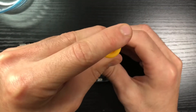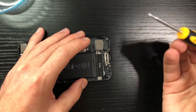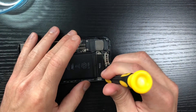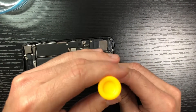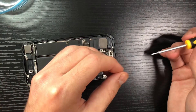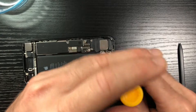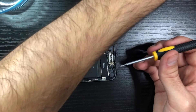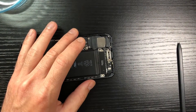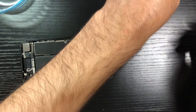Now we'll work on removing the taptic motor at the bottom. Some people prefer not to remove it to save time — it's personal preference. I wanted the extra room so I went for it, since I didn't want to be pulling the adhesive tabs and accidentally hit something. There are three screws for the motor itself, plus two screws holding a plastic piece on the right side that holds the ribbon connecting the taptic motor to the case. Remove that, pop up the plastic piece, disconnect the ribbon, and set the motor aside.